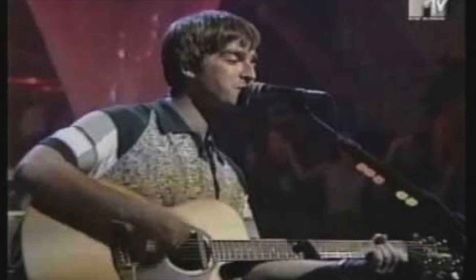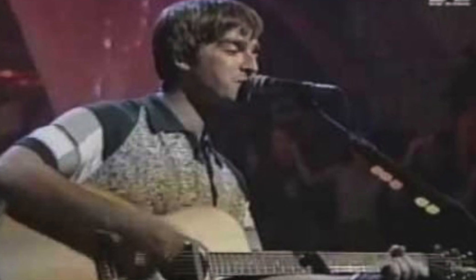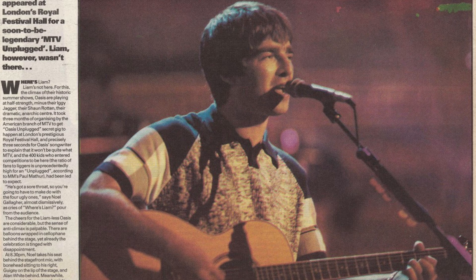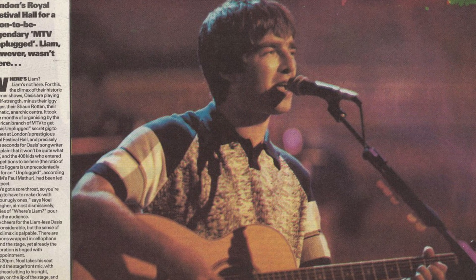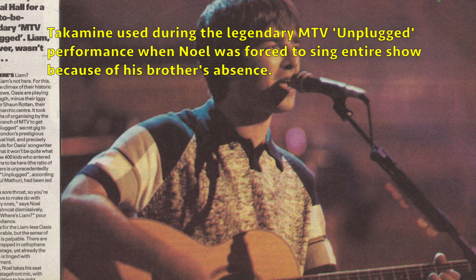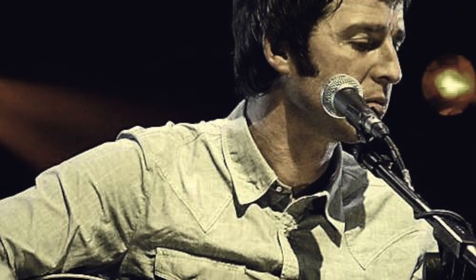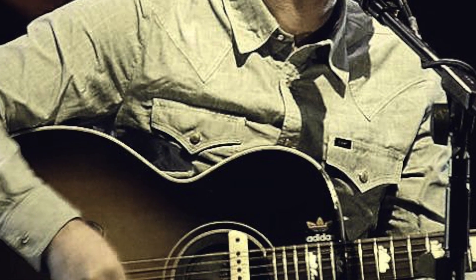On some of the first tours that Oasis were doing, Noel was often seen playing a Takamine, a Japanese guitar sort of known for their stage performance. At the time, acoustic guitar amplification was not great — a lot of guitars were prone to feedback problems. Takamine was the big dog in town for guitars that played and sounded really good on stage. But now there are so many great acoustic pickup manufacturers like Fishman and LR Baggs where you can take any nice guitar and make it sound like a million bucks on stage.